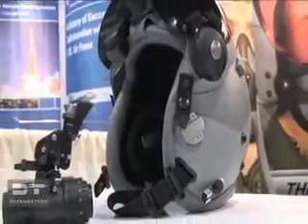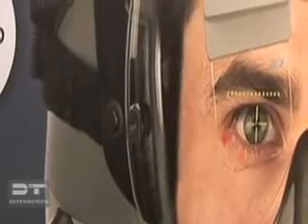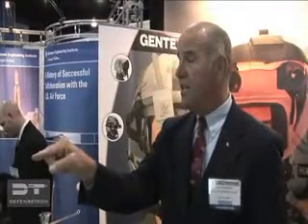The purpose of a helmet-mounted cueing system, primarily for a tactical pilot, is to allow him to have a reticle on his eye so that he can look at a target, designate a target, and then attack it with weapons. There's a symbol that comes up in a reticle that tells the pilot to look over here, and then he can see the target.